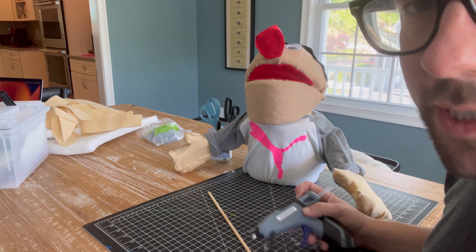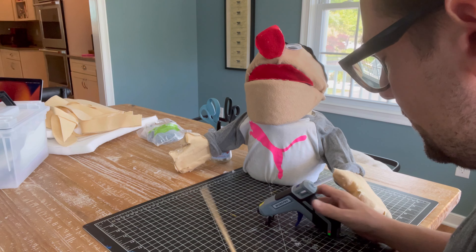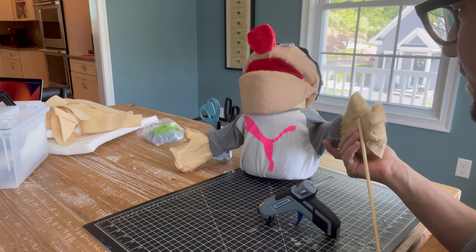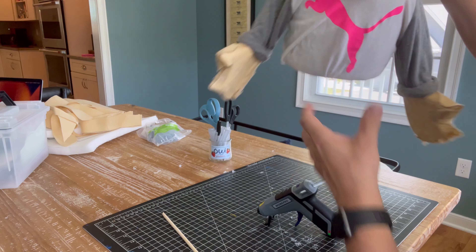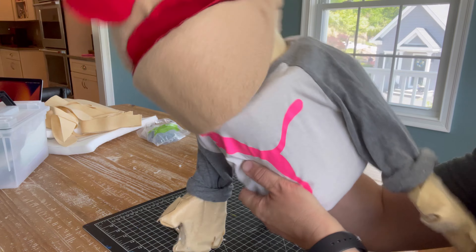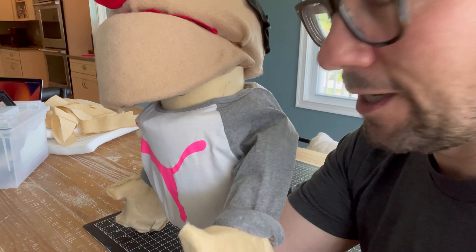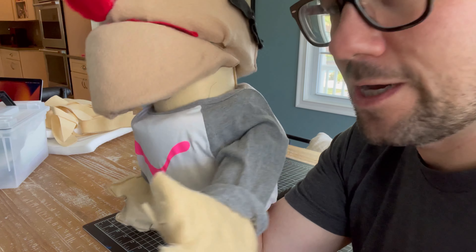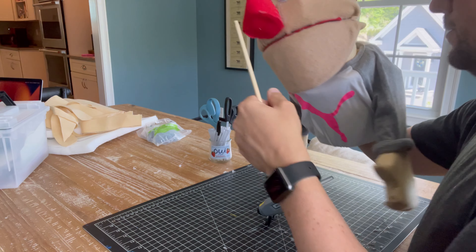One of the last things we're gonna have to do for our awesome puppet friend is to attach an articulator to a sandwich — it's gonna make it move. I like to put my guy on my right hand, and that means I'll want to put it here so he can move around with me. You want to keep it on the inside of your body.